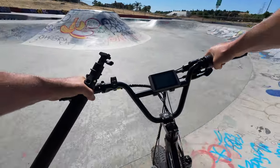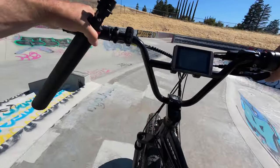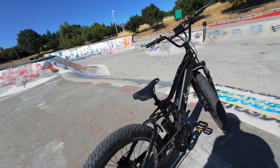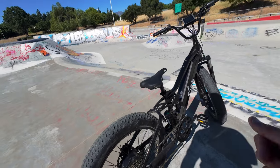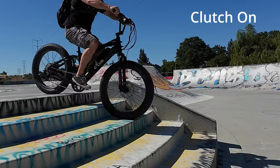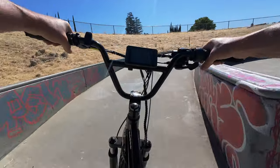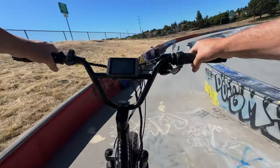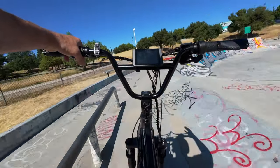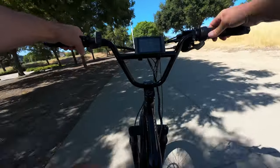We're back at the skate park. I want to demonstrate how well the clutch on the derailleur works by going down this staircase. I can turn the clutch on and off, so we'll go down first with the clutch turned off and then turn it on to see the difference. From me in person I can tell a lot from the audible feedback — there's much less noise with the clutch on than when it's off. I'm guessing we'll see the chain moving around quite a bit with the clutch off and less with it on.